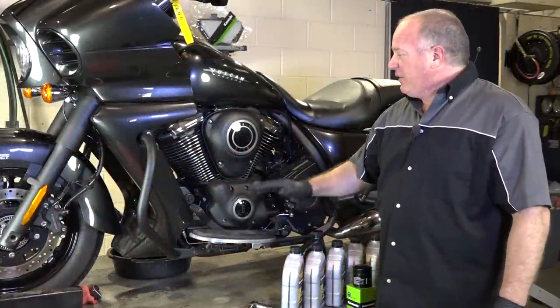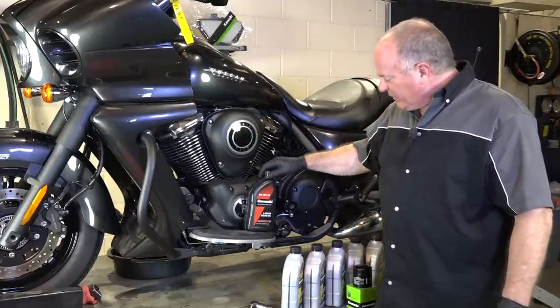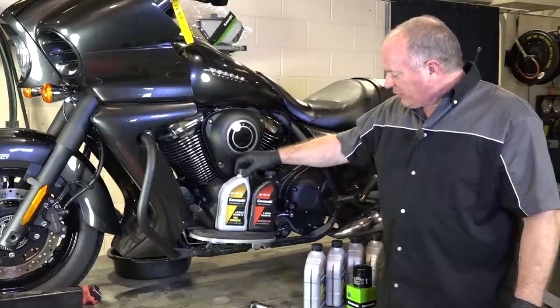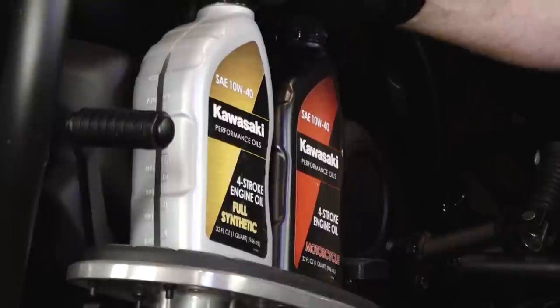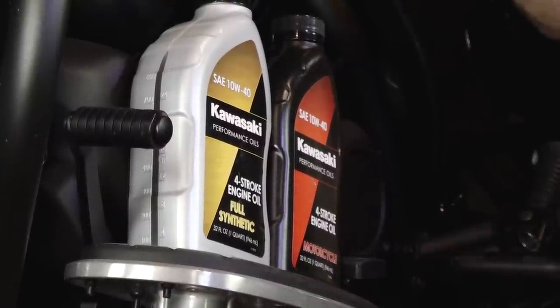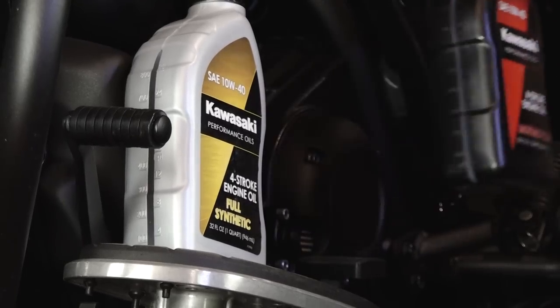We've got it up in the air. Everything's heated up and ready to roll. There's a couple of different oils you can go with. You have the standard 10W-40, which Kawasaki recommends as far as the viscosity, and then you've got a full synthetic also from Kawasaki. I've decided to go with the full synthetic. It runs a little bit cooler in the machine and you can go further between oil changes, so that's my weapon of choice.